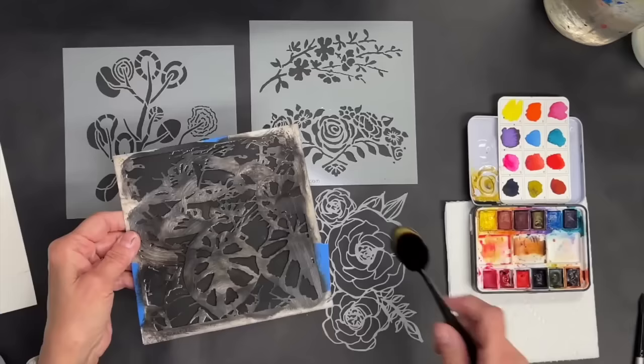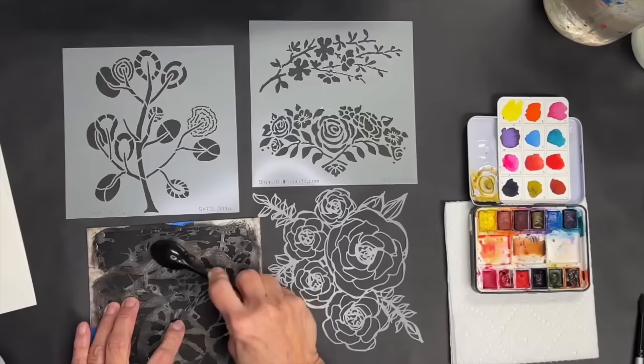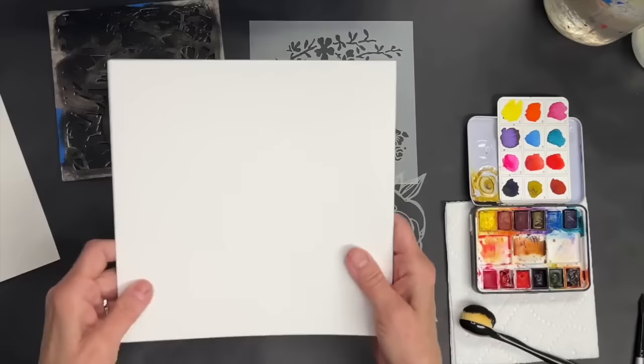Then I took a little brush, got some black gesso, and went gently over the top of the stencil with the black gesso, and I'm waiting for it to dry. That is one of the ways we're going to use this.